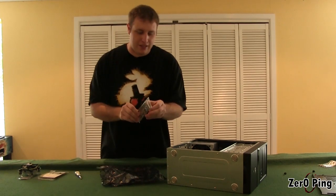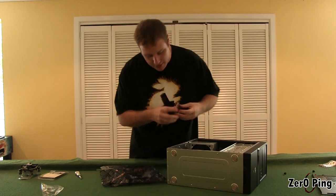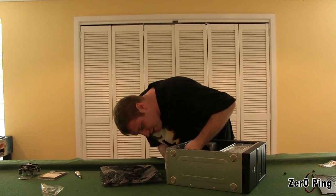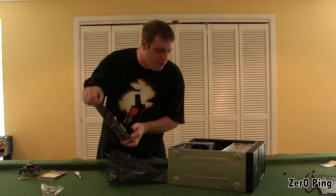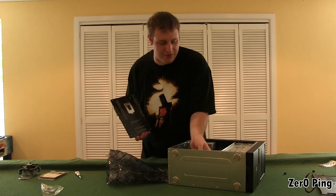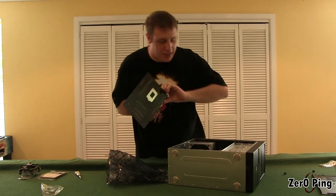First things first, we've got to put the backing plate on for the motherboard. Work out which way is up. Backing plates can be a bit finicky — make sure it really pops in there. That's in nice and tight. It's worth mentioning that with the particular case we're using, there are no instructions at all. So if you don't have the foggiest of what you're doing, you might have a bit of trouble.